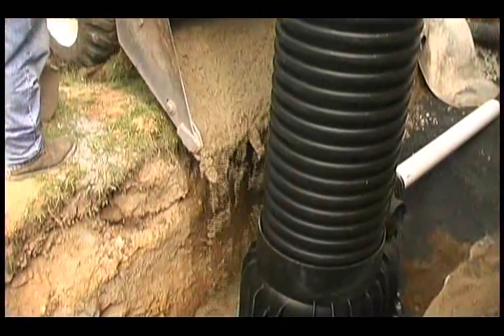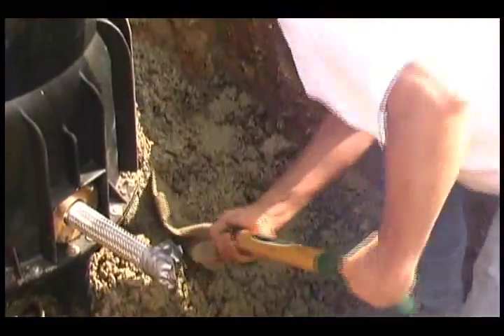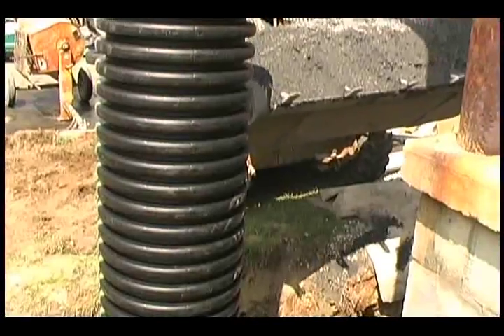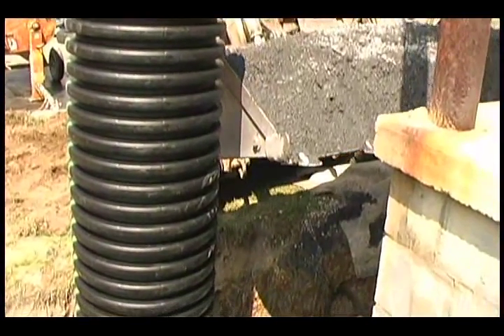If the unit was not pre-ballasted, ballast the unit with one-third yard of concrete. Be sure to apply a minimum of 4 inches of concrete above the rebar. Once the unit is level and ballasted, you may partially backfill the hole to below the discharge and inlet opening.